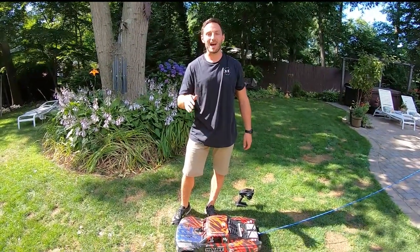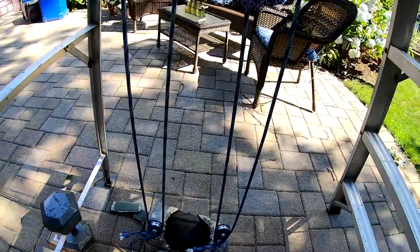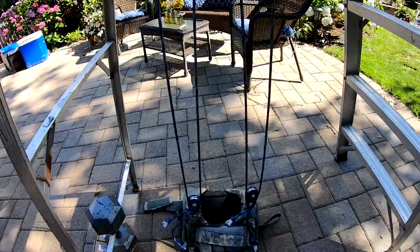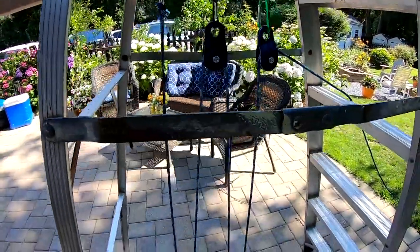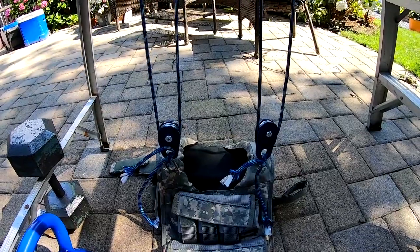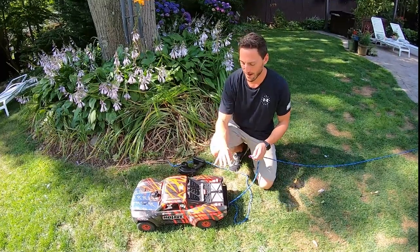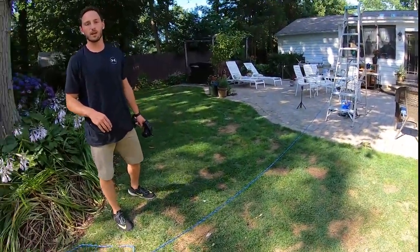Now we've added two more pulleys. If we count it up, we have one, two, three, four parts of line — so we should have four times the pulling force. Of course, the more pulleys the more friction, and we can lose a little bit of mechanical advantage, but theoretically we should have four times the pulling power — any less will be friction loss. Last time we only had two parts of line, now we have four. We're going to start off where we maxed out last time — the 17 pounds — and see how easy this is.